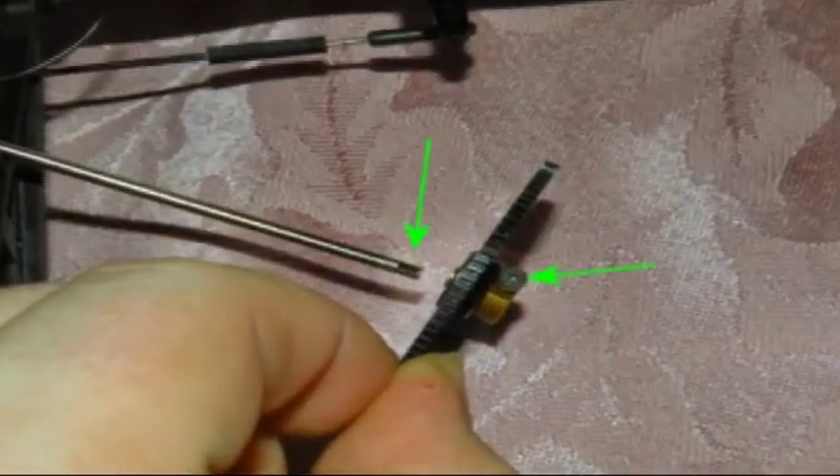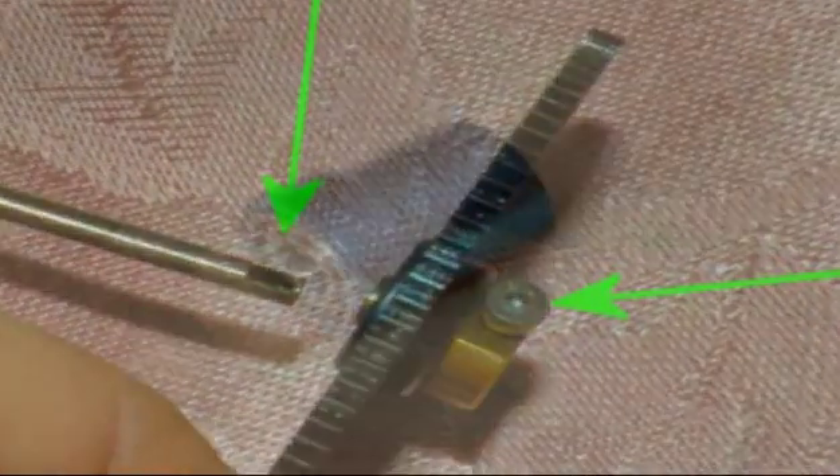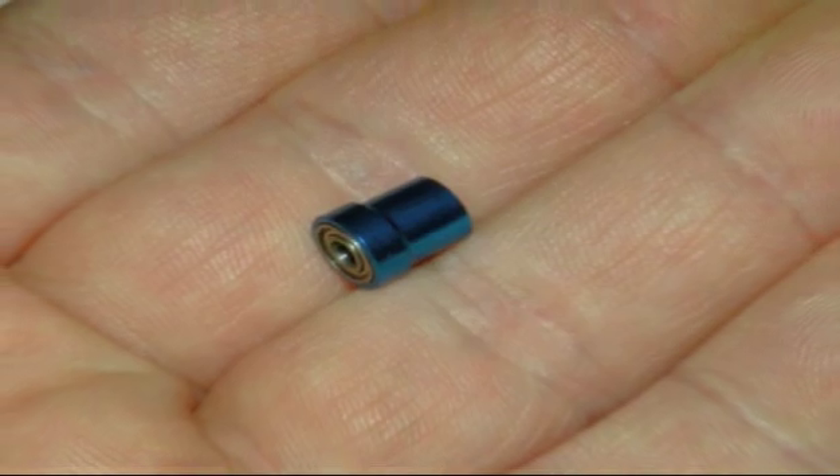Having checked other screws on the helicopter, it seems Walkera does suffer from loosely fitted screws. I would suggest everybody check their grub screws so that you don't suffer from the same problem. I lost the small cup bearing that sits on top of the outer shaft and had to order a new one — I ordered mine from RTF Electric.